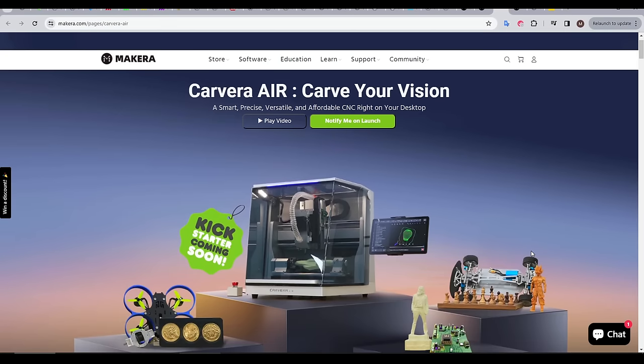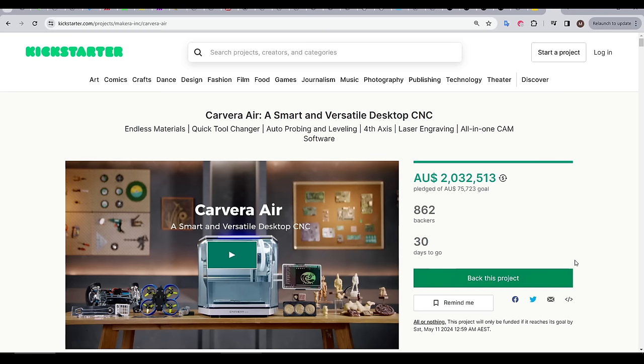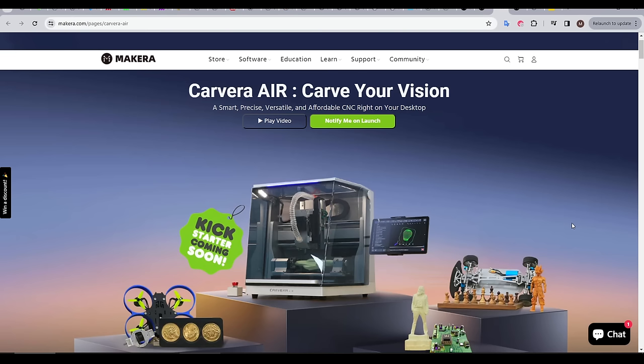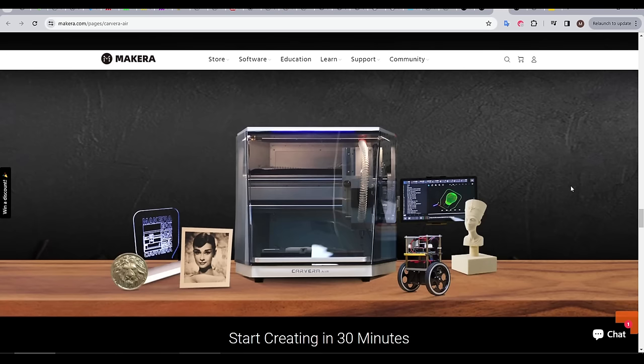And that brings us to the Carvera Air, the Carvera's little brother. It is launching on Kickstarter, and after the first day or so it's easily being funded. If you like backing Kickstarters, there's some big savings to be found here, and if Kickstarter is a deal breaker for you, I'm trying to make this video from the point of view of evaluating this machine when it's released regularly. At first glance, it looks very much like the Carvera, but as you'll see in this video, there are some key differences that bring down the price.